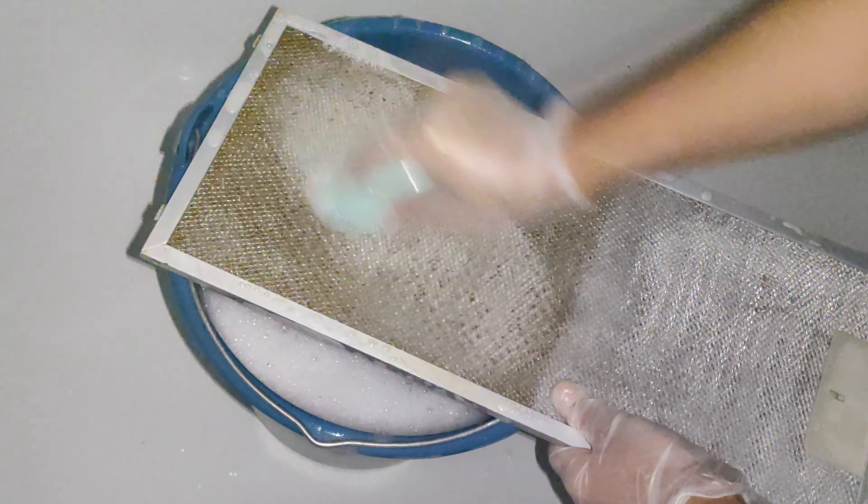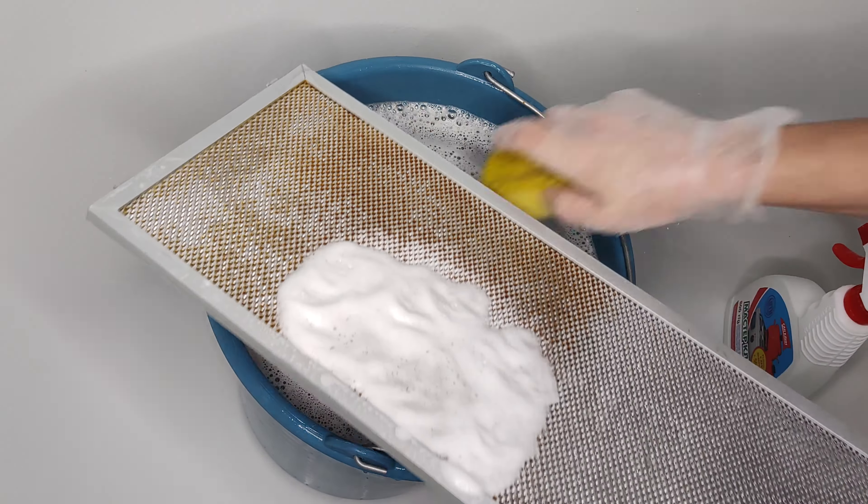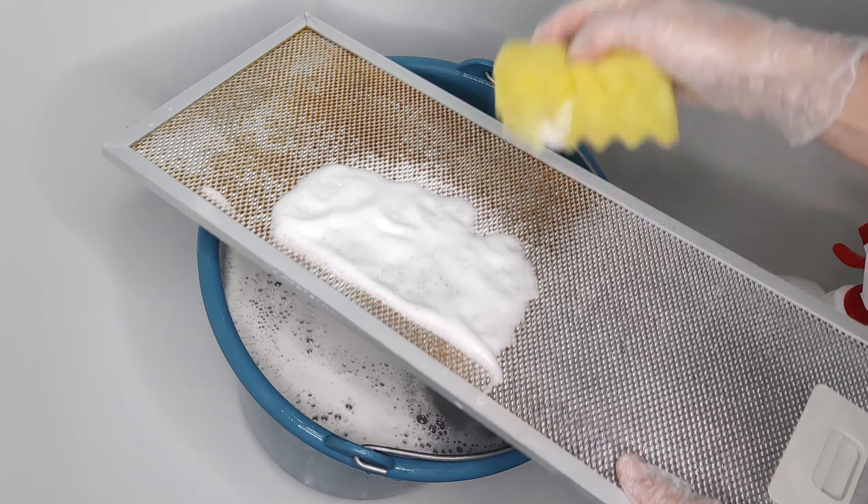Typically the filter consists of several layers of grids which are fixed by a frame. Unscrew the screws on the frame and carefully remove it. After that you can clean each grid separately. Next you need to assemble the grids in the same order and fix them with the frame. After such cleaning the filter will look perfect.